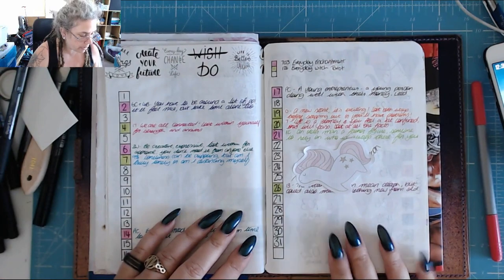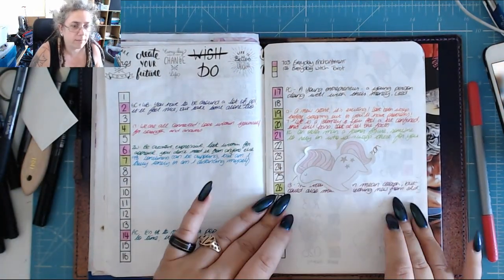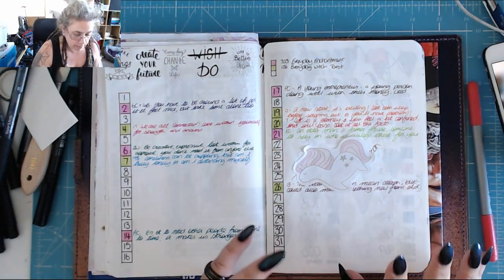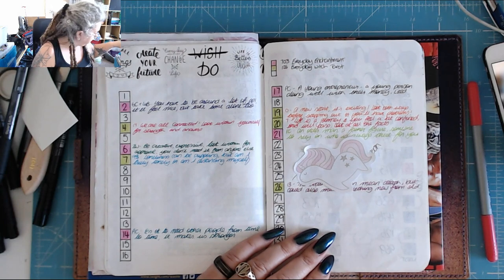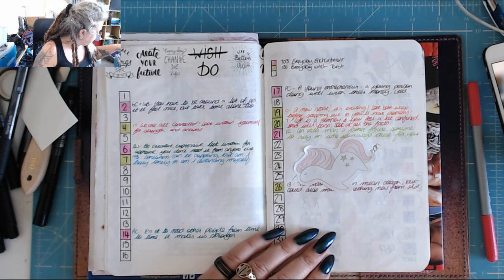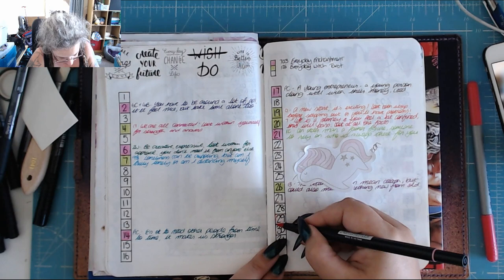So we are going to do a card. I've written a personal note there referencing the card I pulled the other day, but we're not going to talk about that because it's personal — not to me, but to somebody else. So Monday the 29th.